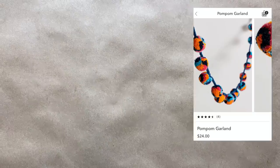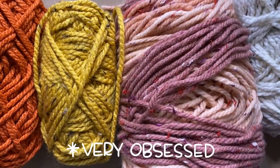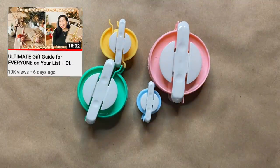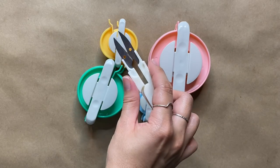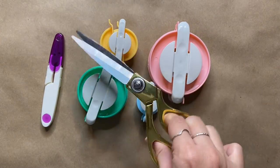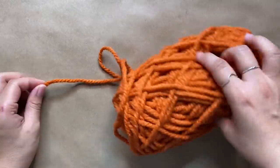I saw this pom pom garland on the Urban Outfitters site for $24 and knew I had to DIY it. I have so much yarn and I've been a little obsessed with pom poms, so this was the perfect project. If you watched my gift wrapping video, you saw me use a pom pom maker — the one I bought comes with four different sizes and a pair of little scissors, though for bigger pom poms it's better to use your own normal scissors. Since I want the pom poms to be quite large, I'm going to use the largest size.